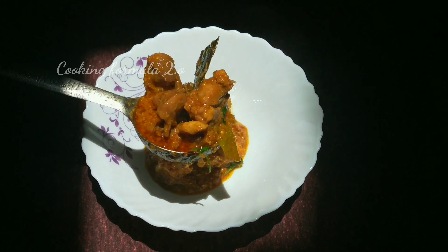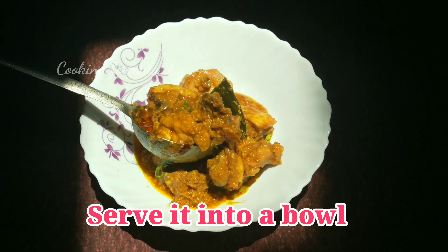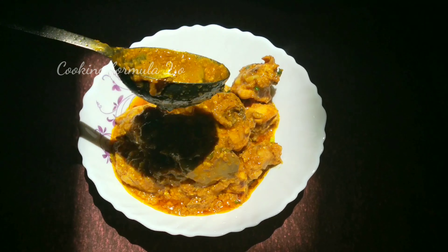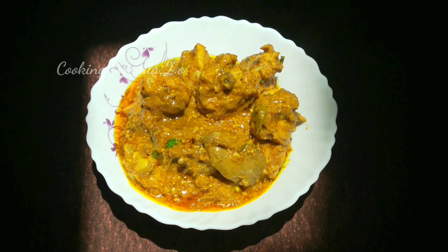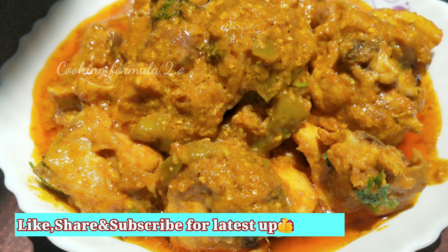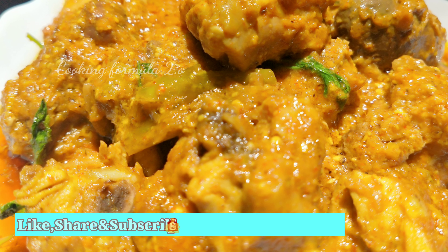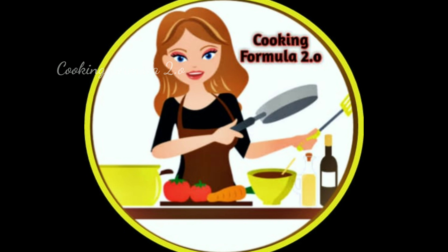You can serve this chicken kurmah with fried rice, chapatis, roti, nans, and more. It tastes very good. Please like and share this video, and subscribe to our channel, Cooking Formula 2.0.